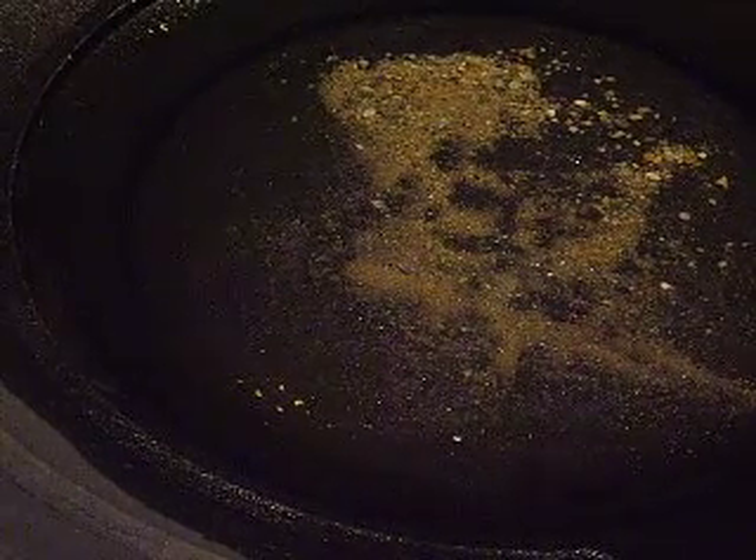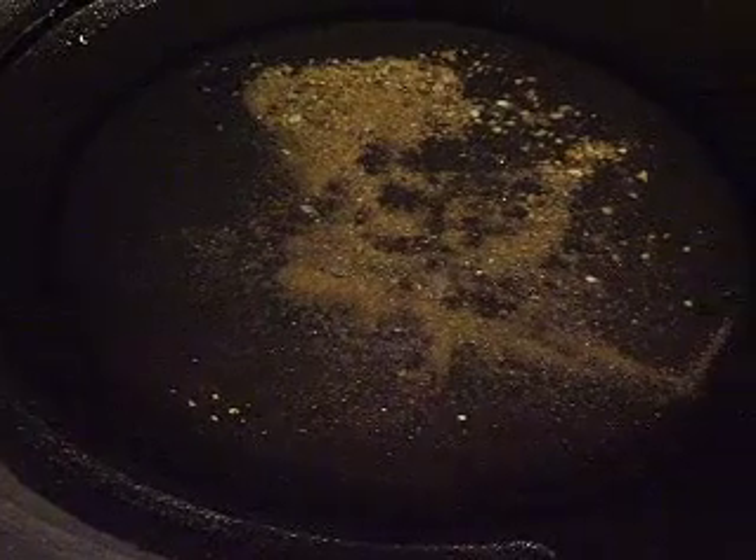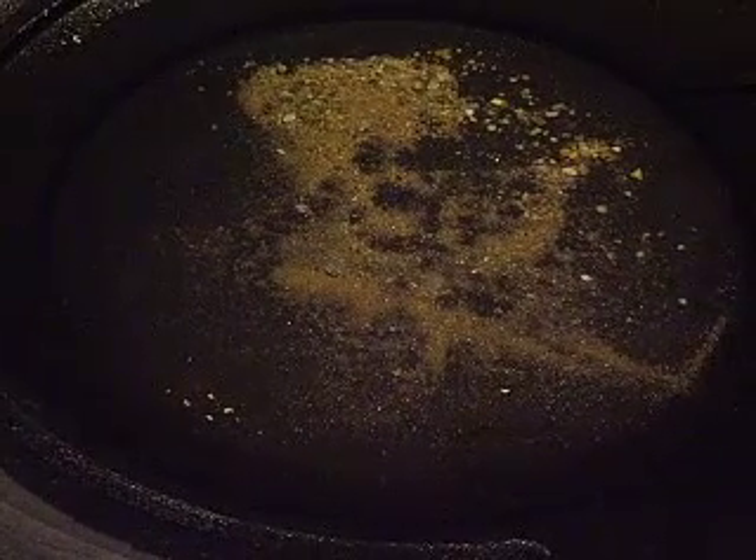Hey guys, this is a video brought to you by Colorado Gold Camp. I'm sure you've all heard that gold can float.